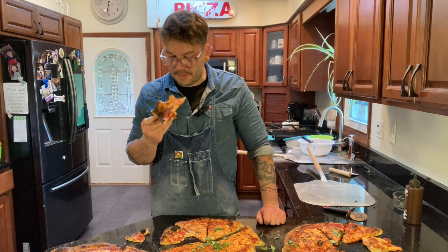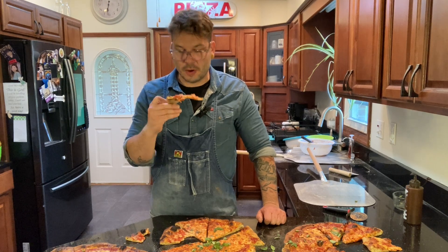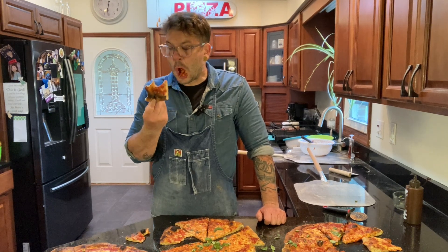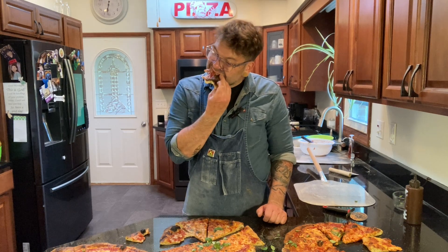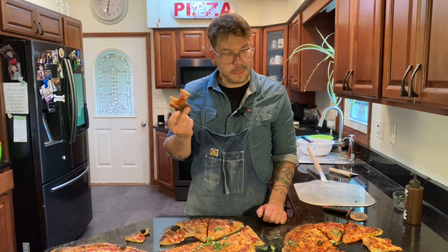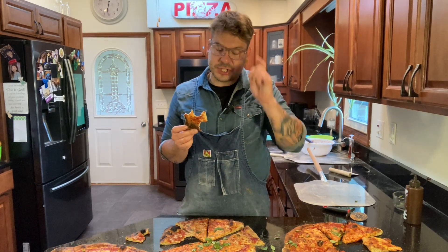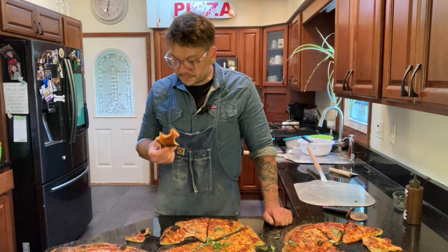I'm a believer. No oil, no malt from now on. Can't believe I'm saying this. Charcoal and higher hydration — this is at 66%. I might try even higher next time. Maybe do a comparison: 66, 68, 70 — all with no olive oil and no malt. It's good stuff.